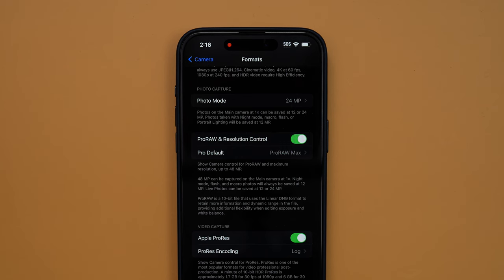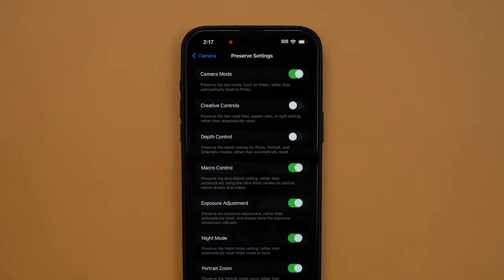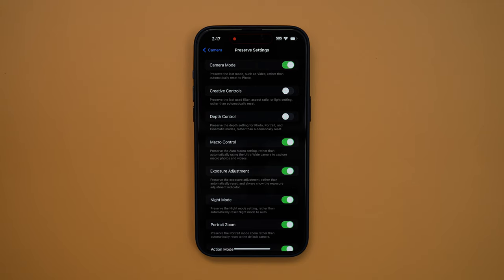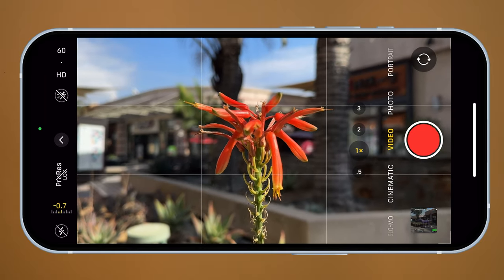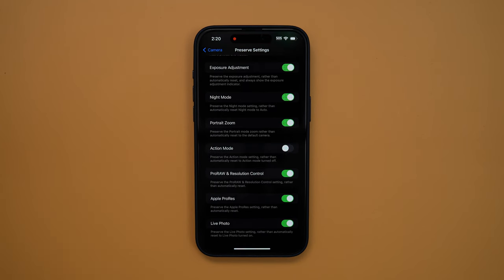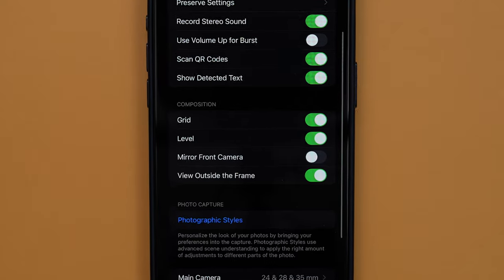Here are some extra settings that will help make the process easier. Going back to Settings and Camera, toggle on some of the Preserved Settings features so the camera doesn't reset to defaults every time you leave and reopen the app. Camera mode on, macro control on — highly recommended, because it's incredibly frustrating when it auto-switches to macro mode whenever we get too close to something. It will still bring up the macro option when it detects an object close to the camera, so we can toggle it on if needed. Exposure adjustments on — this keeps our negative 0.7 exposure setting. Toggle the ProRes option on as well. Under Composition, turn on Grids and Levels to significantly help you frame up your shots better.